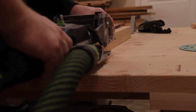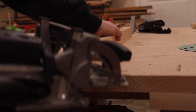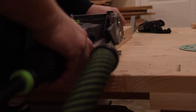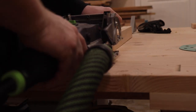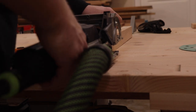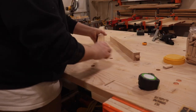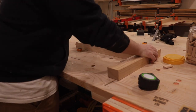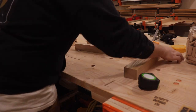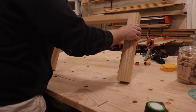I know some people say that pocket holes have no place in certain types of woodworking, but I feel like if that's what you have to make furniture, then you should definitely do it. I started with pocket holes and worked my way up to where I am now, so don't be afraid to try some things — especially if it's for yourself. I like to try out methods people say shouldn't work and see if they work in my climate, so don't be afraid to try new things.